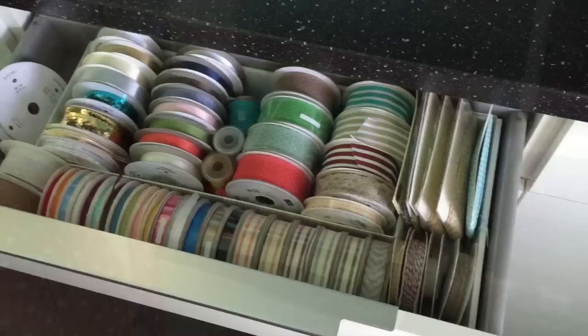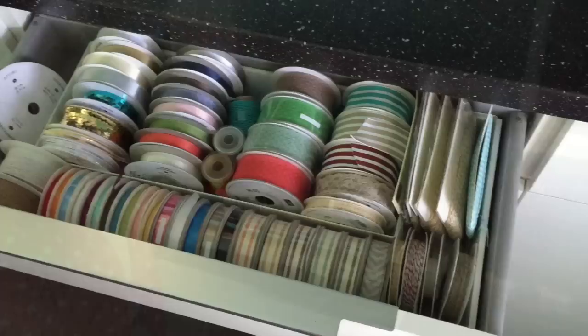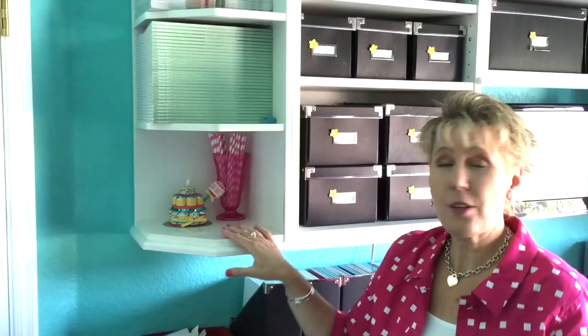Right over here I can use that long spot as a workspace and easily get to my project life stuff. I've also got a TV because I have to watch Law & Order SVU every morning — I can stamp and get my fix! Let me jump in and show you briefly how I organize my ribbon. On this narrow cabinet it worked out perfect for a simple way to organize all of my gorgeous ribbon.